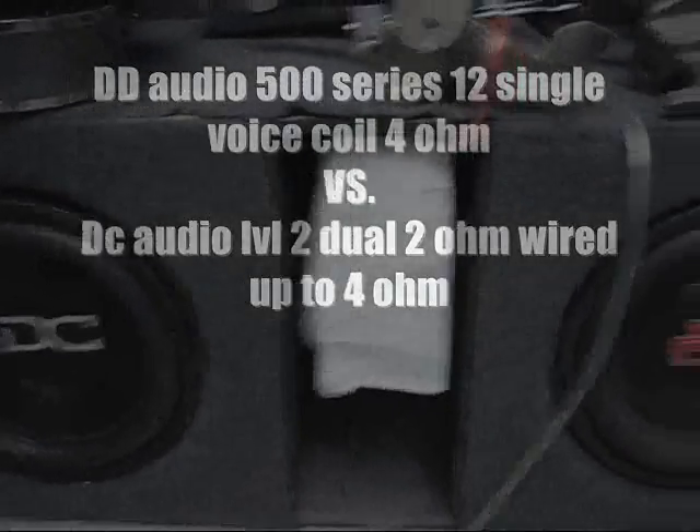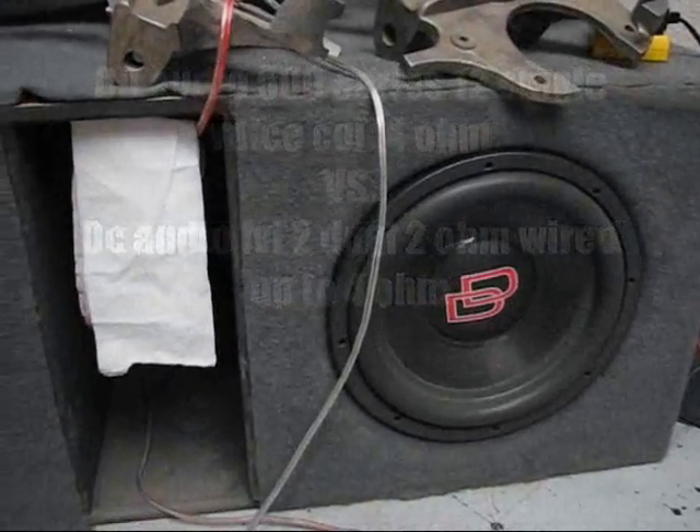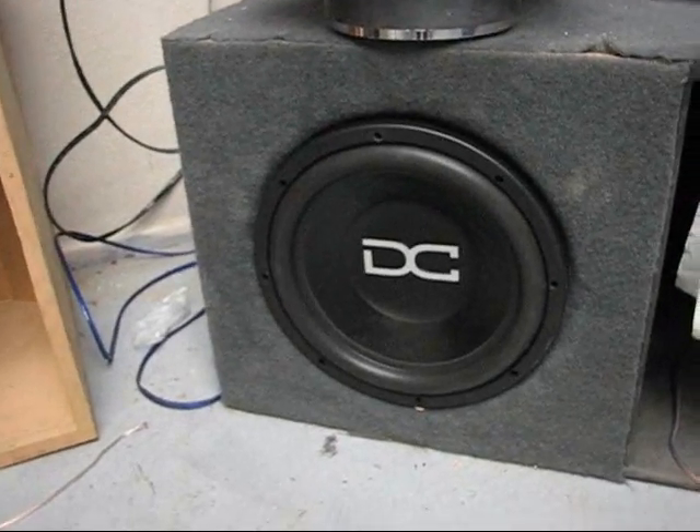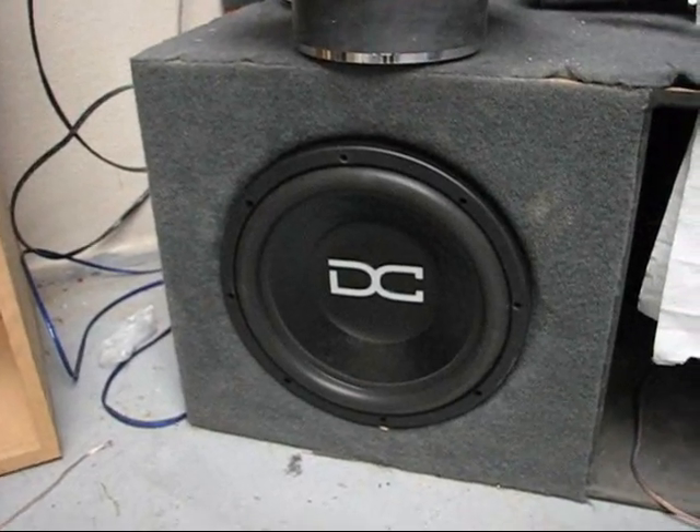DD versus DC. DD Audio 500 Series 12 inch, single voice coil, 4 ohm. DC Audio dual two, series wired to 4 ohm — exactly the same ohm rating.